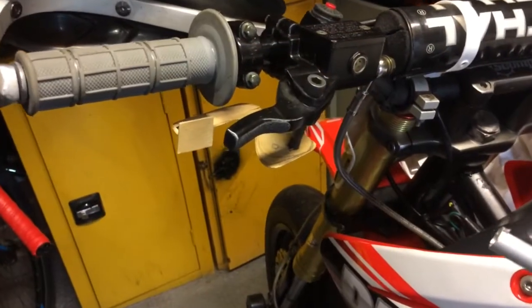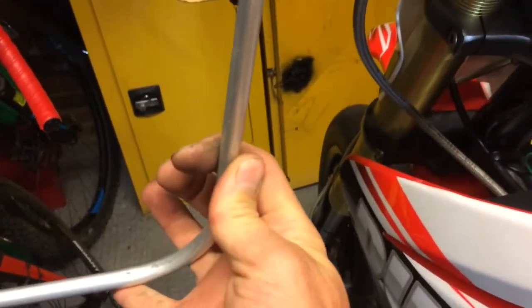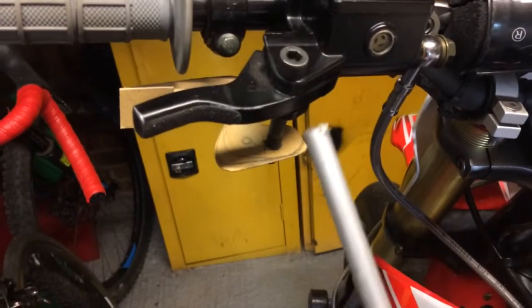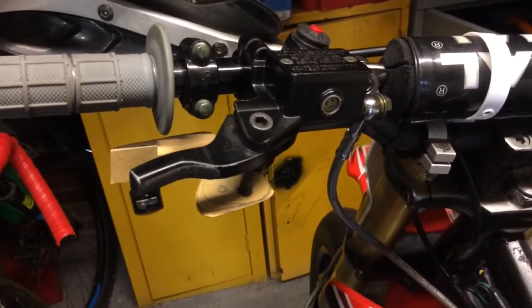Here's the cardboard mock-up. I've just been getting the length right here. I've got some aluminium tubes and I've drilled that out to 8mm, so we've got a nice long M8 bolt there and the position's right for my hand.